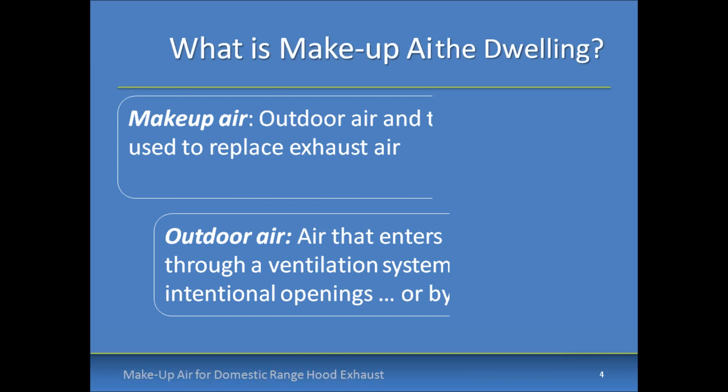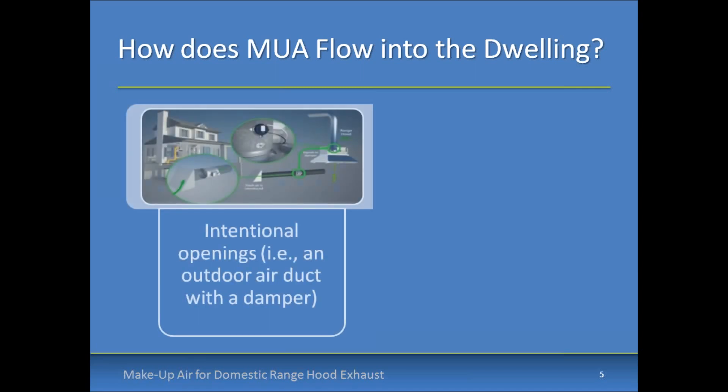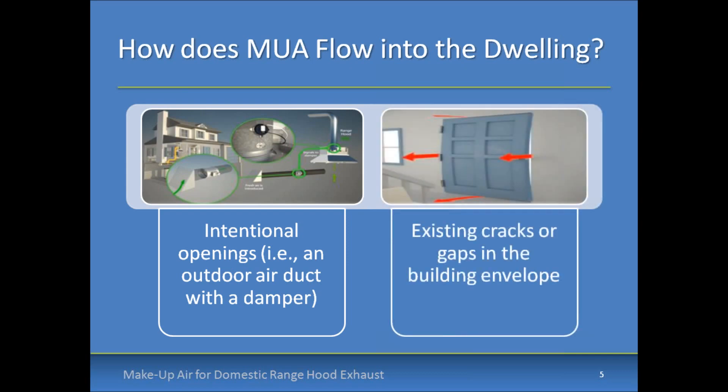Outdoor air can be intentional or unintentional in its entry into the building. When we talk about how it flows in, there are intentional openings — such as a make-up air damper designed specifically for this application, which could be integrated with a range hood — and then you have cracks and gaps that exist around doors and windows, and also an unintentional make-up air pathway where air can enter from outdoors based on pressure differentials across the envelope.